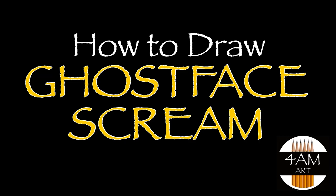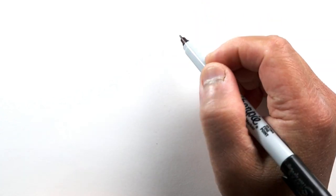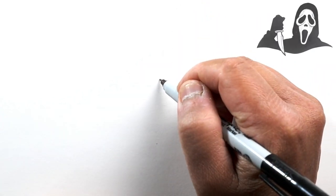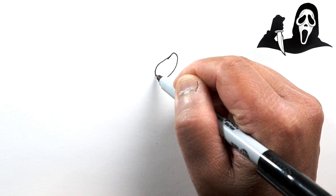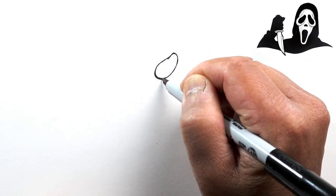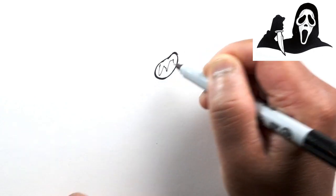Hello everyone, Justin here, and today we're going to draw something easy - Ghost Face from Scream. So let's go ahead and start with the face. Let's start with the eyes here, and just kind of an almost teardrop shape but curved inward on one side.